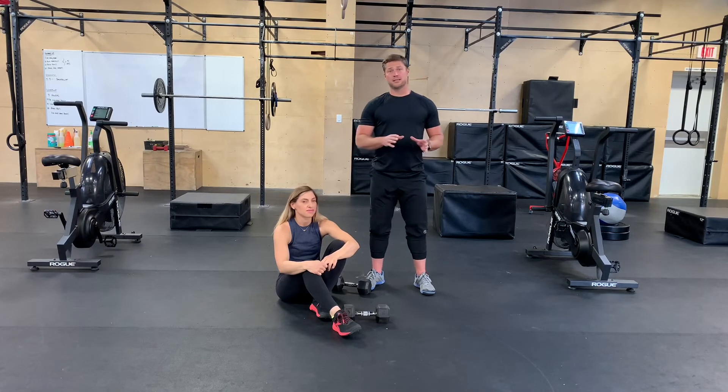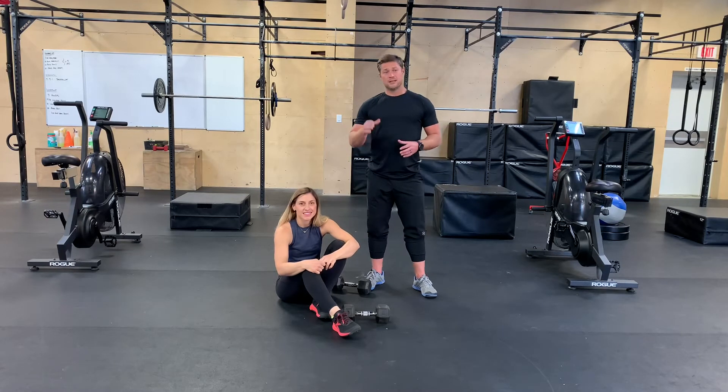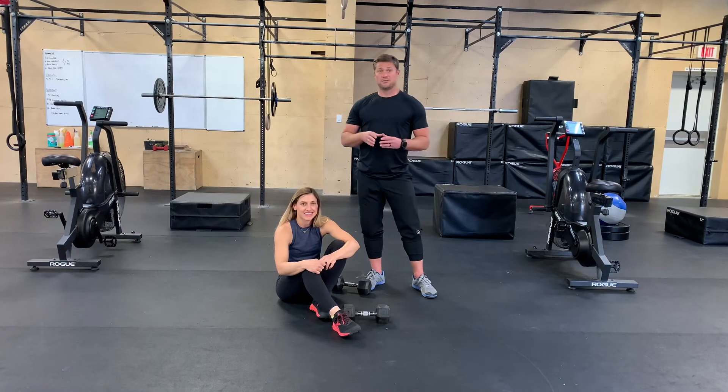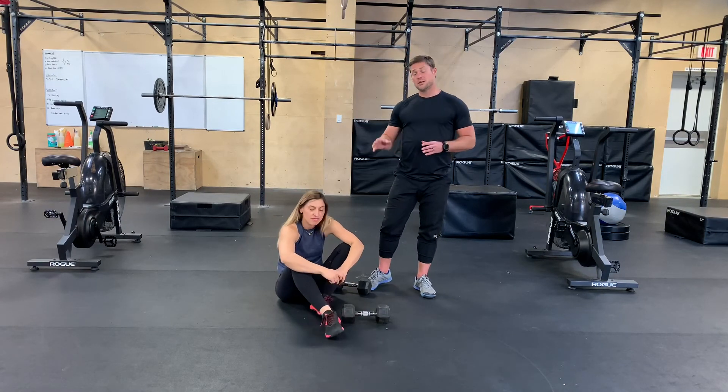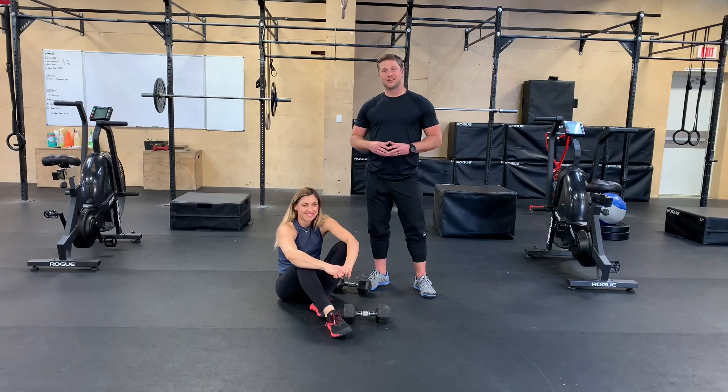Tabata reps: 20 seconds of work, 10 seconds of rest. You're gonna do that for a total of eight rounds and your goal today is to get about 12 to 15 reps per set. So you're gonna feel the burn — choose an amount of dumbbells that's gonna allow you to get that done. Enjoy it guys, workout's coming up. We know you're gonna love it.